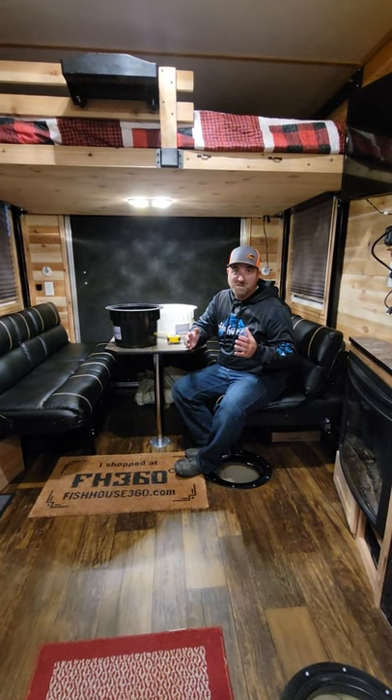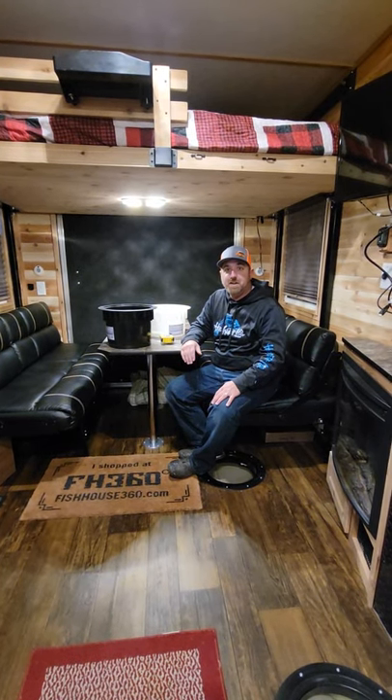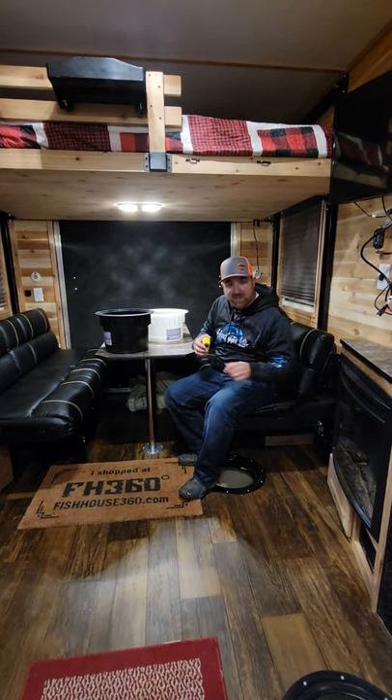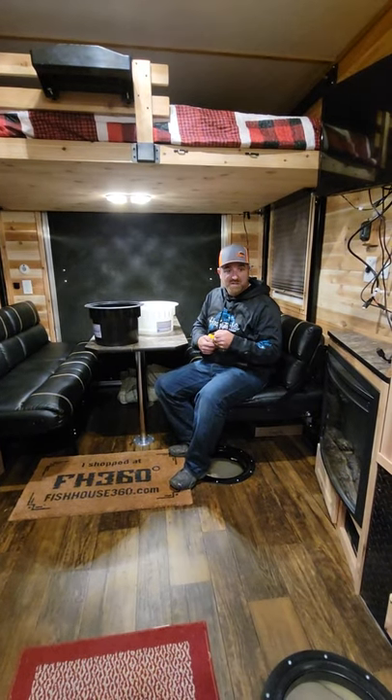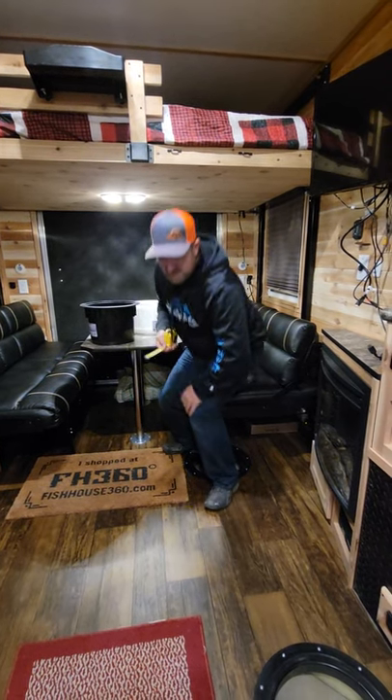I'm going to show you a special technique for measurement because the length of the house can actually give you varying different lengths. In the back here I have a hole I'm going to measure, and then in the center of the house I have another hole I'm going to measure. The ones in the center are right over the wheel well and you're going to see that they actually come up with different measurements.